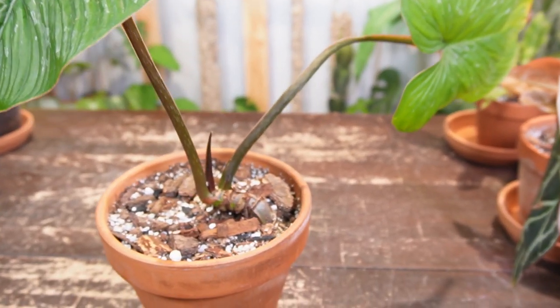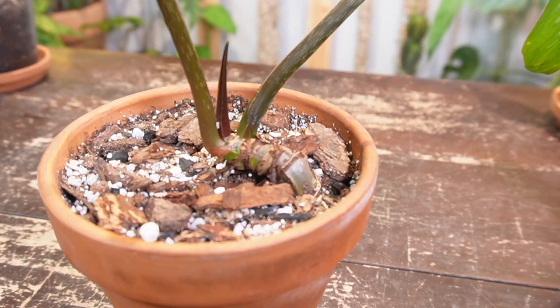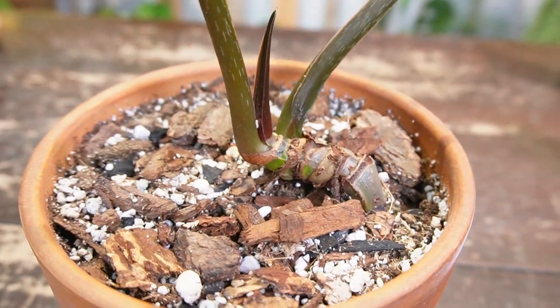Philodendrons like the Gloriosum, the Plowmanii, as well as the Mamei — they're all classified as creeping or crawling philodendrons, so they creep along the forest floor as opposed to climbing philodendrons, which obviously climb up trees.